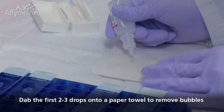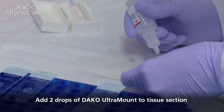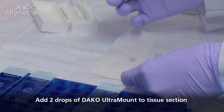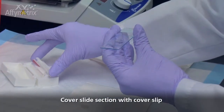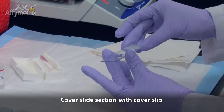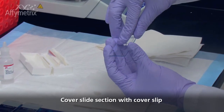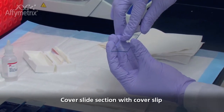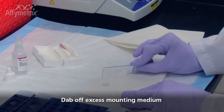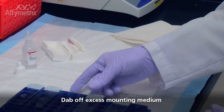Before adding mounting media, make sure the slides are completely dry. Add a minimum of two drops of DACA Ultra Mount Mounting Medium to tissue sections without making any bubbles. Cover the slide section with a piece of 24mm by 55mm cover slip. When placing the cover slip over the tissue section, it is helpful to do so at an angle. Do not completely let go of the cover slip until it comes into contact with the mounting medium. This will help reduce any air bubbles. Store the mounted slides at 4 degrees Celsius to avoid bubble formation over time.